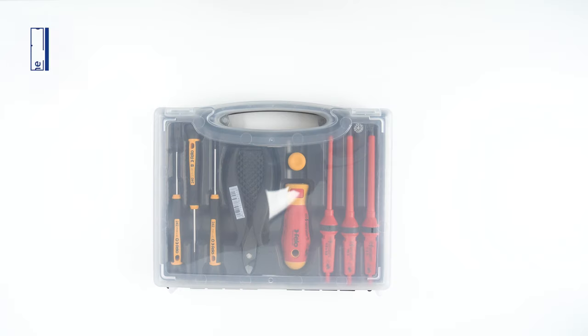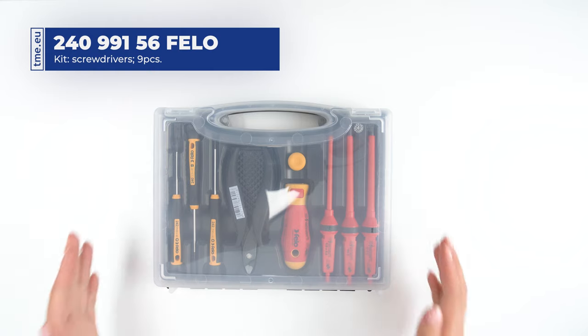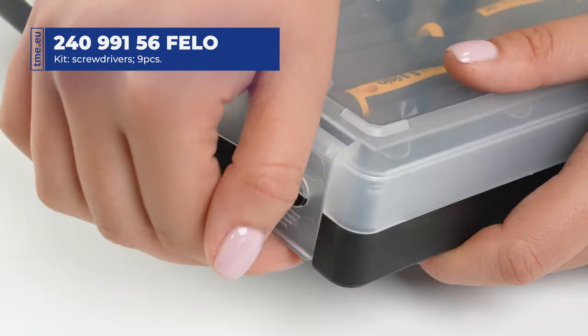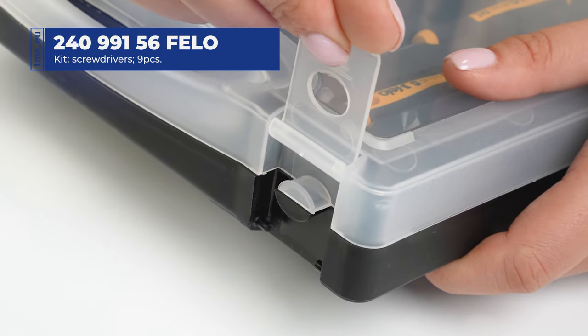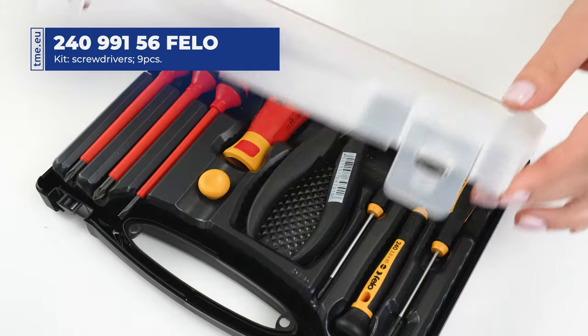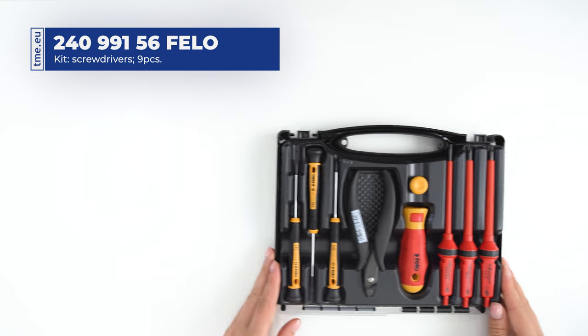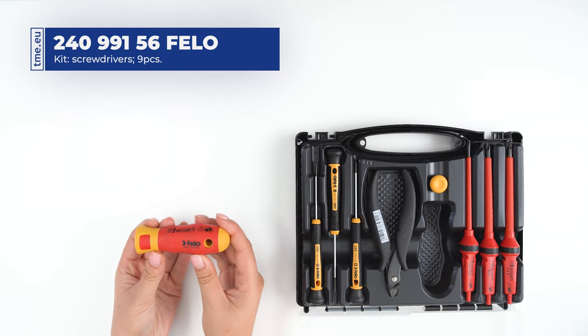It is a screwdriver set from Felo, perfect for electricians and other professionals. The set comes in a convenient carrying case. A transparent top helps with identifying missing components.